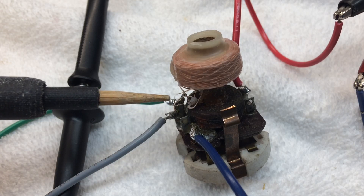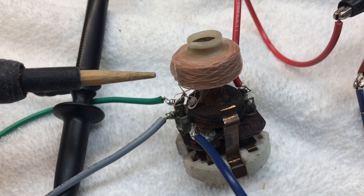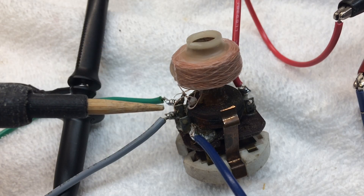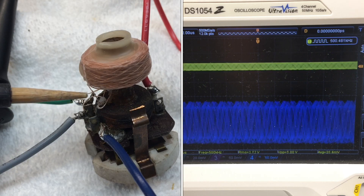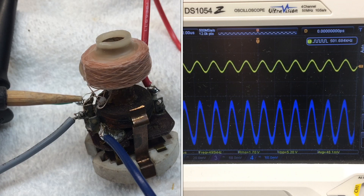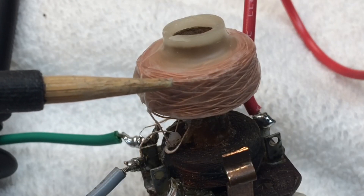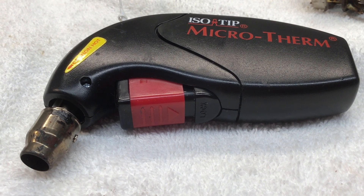I think we can still get this thing to resonate at 485 kilocycles once the shield is back on and once it's soldered back in — time will tell. On the oscilloscope everything still looks good; the polarity and phase are correct.